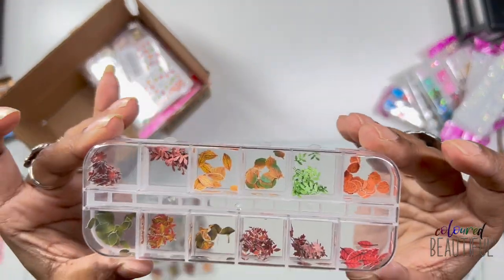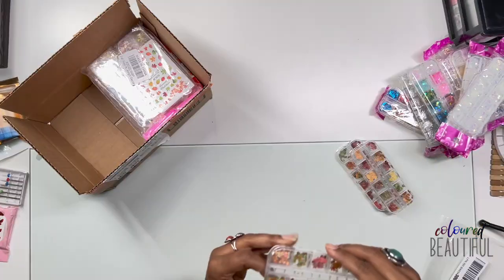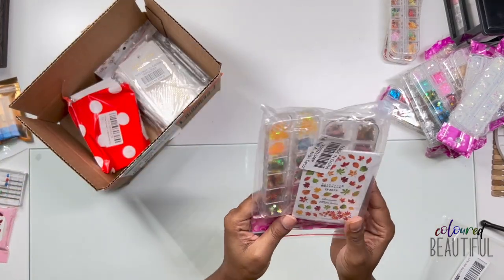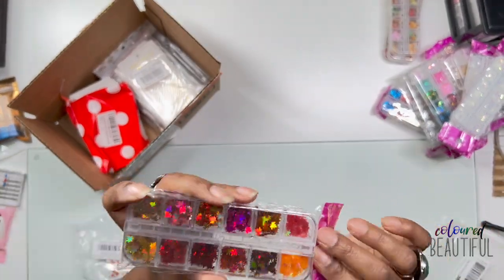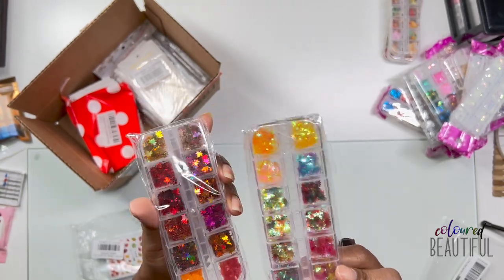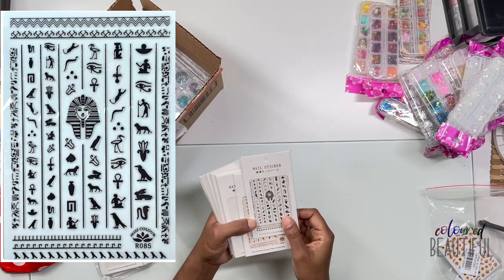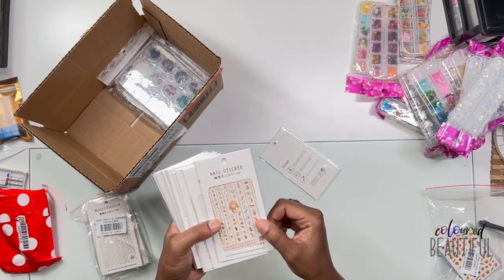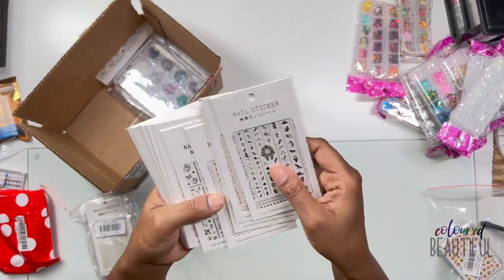I love nature and earthy stuff, so I had to get some leaf nail embellishments — different kinds of leaves in different sizes. I also got holographic white and sequins. Then some Egyptian nail stickers — they come in four colors: black gold holographic, white, silver holographic — and I'm in love with those. Also some zodiac stickers in four different colors, plus some astral and planetary stickers.